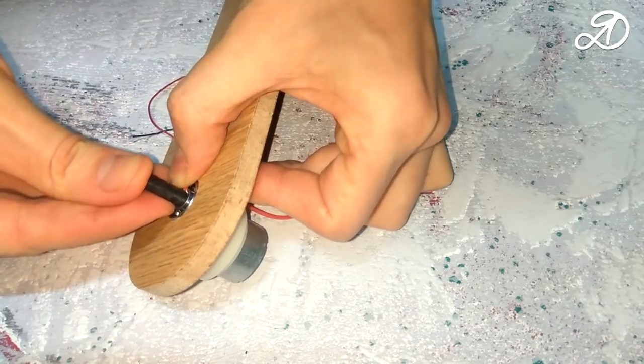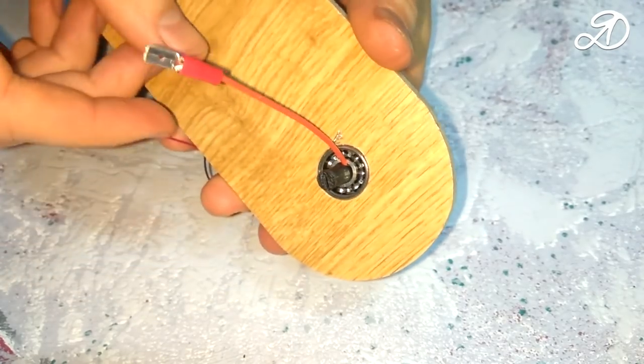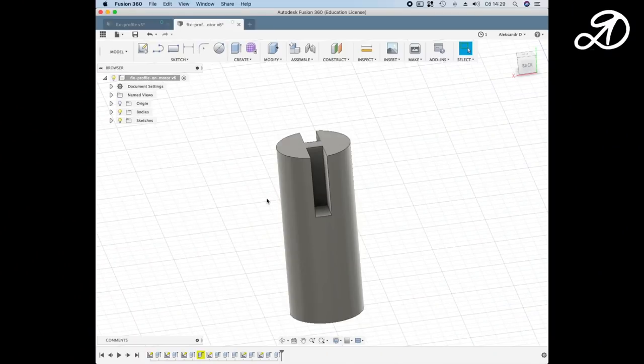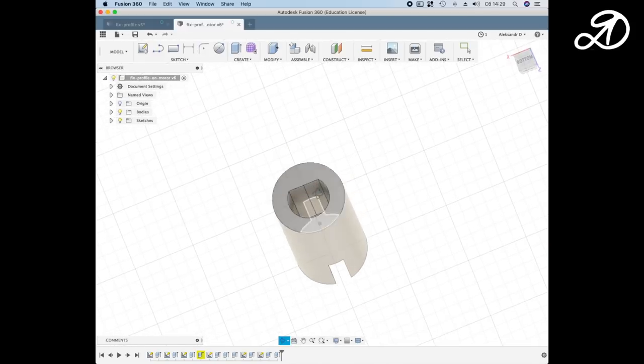Clamp the contact. Now about the nozzle: on one side there are slots made for the aluminum profile which will rotate, and on the other side there is a recess for the shaft.